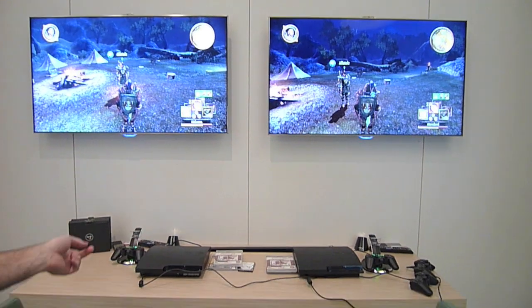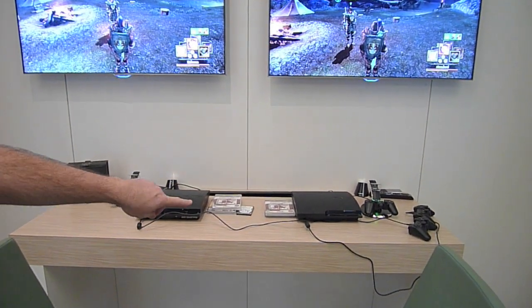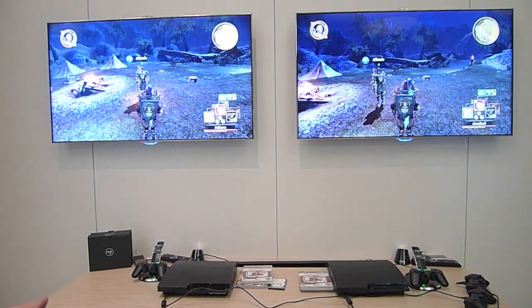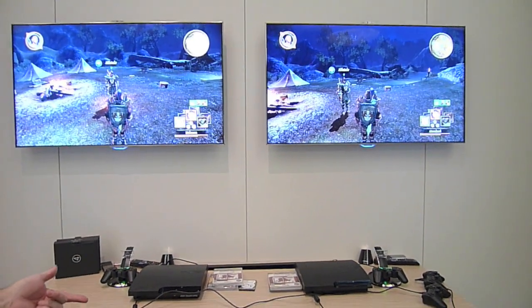So we've got two Sony PlayStations. The one on the right is just a standard retail PlayStation, and the one on the left, all I did was pull out the drive and replace it with our next-gen hybrid drive.